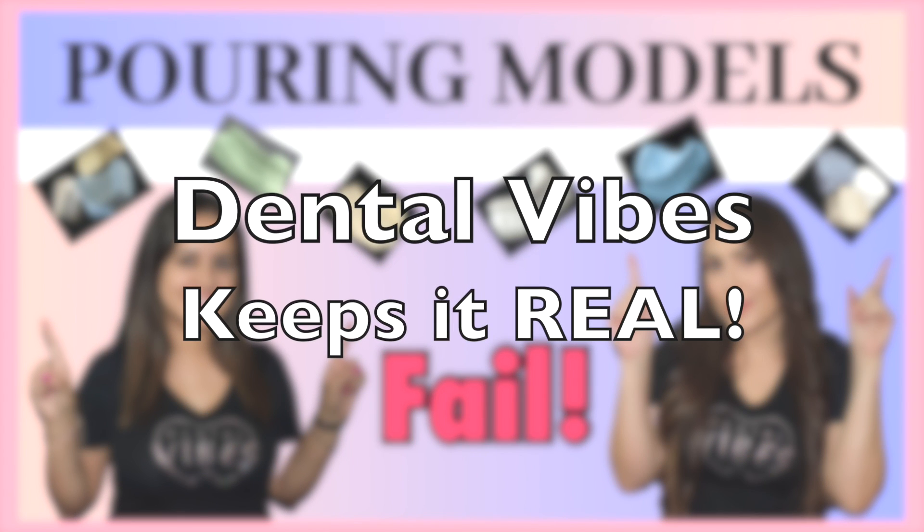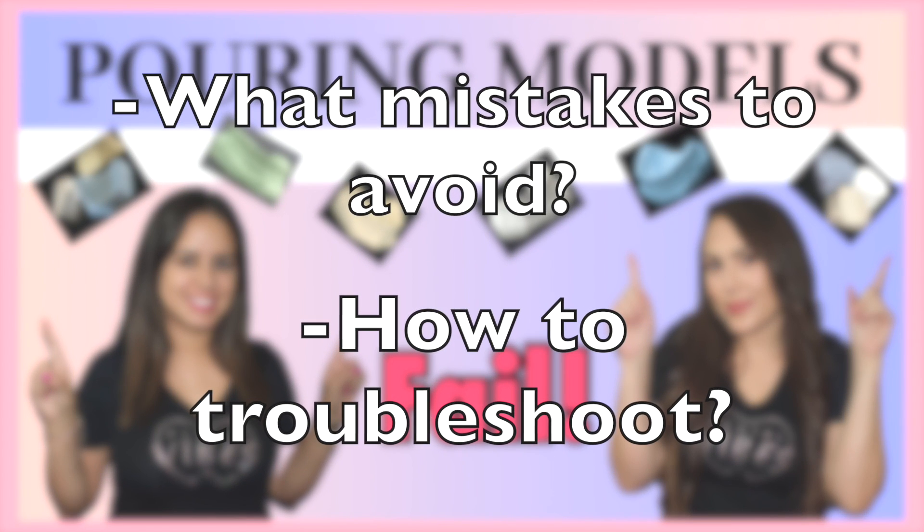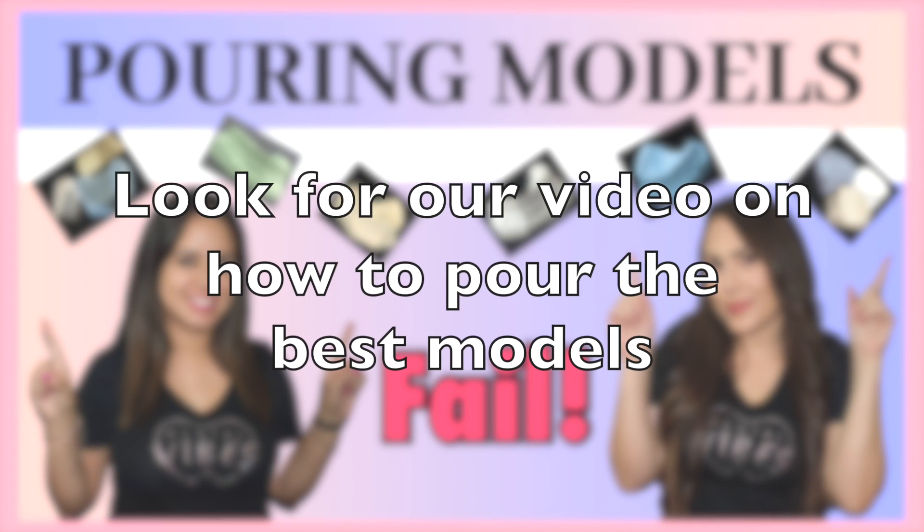It's also good to see what went wrong because we learn best from our mistakes, and here at Dental Vibes that's what we're all about. We try to keep it real because it happens even to the best of us. We were running a little bit late and it was the last video we were shooting — we were tired, the lab was really small. So it kind of relates to daily life where if you're running behind or really rushed at work, it's good to know what mistakes to avoid when pouring models.